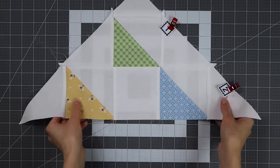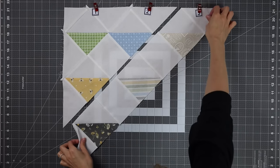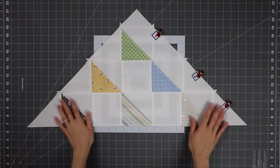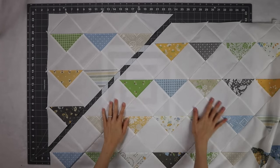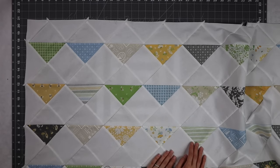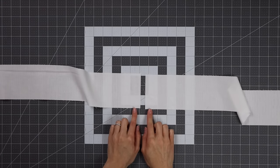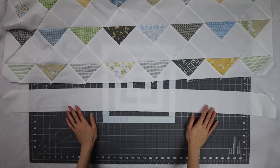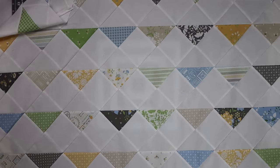You can press your seams in whatever direction you like — I pressed mine open. There will be little dog ears that get trimmed at the very end once everything is sewn together. Just keep going row by row to assemble the entire quilt. It helps to rotate everything so it's the right direction for sewing, and you can see it come together when you rotate it 45 degrees. I separated out the first three rows and then the rest of the quilt, but for convenience while piecing I'd recommend doing half and half. The last step is to sew the two three and a half inch strips together into one long strip and piece it to the bottom of the quilt, so the negative space at top and bottom is symmetrical.